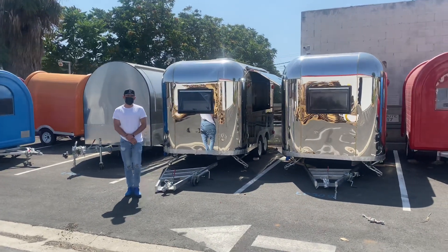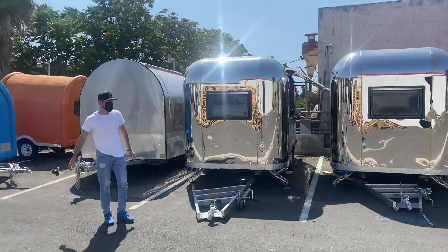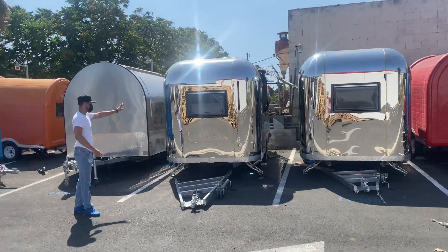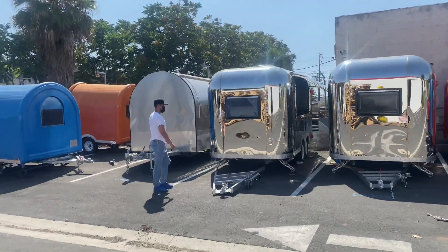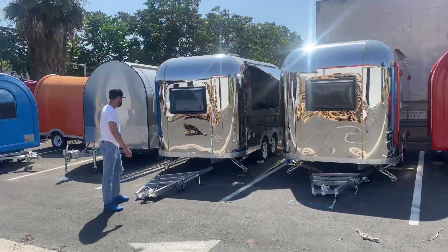Today we're going to demonstrate one of our brand new items. To my left, you're looking at a brand new stainless steel food vending trailer. This is the all stainless steel model, and it's going to be 13 feet in length.